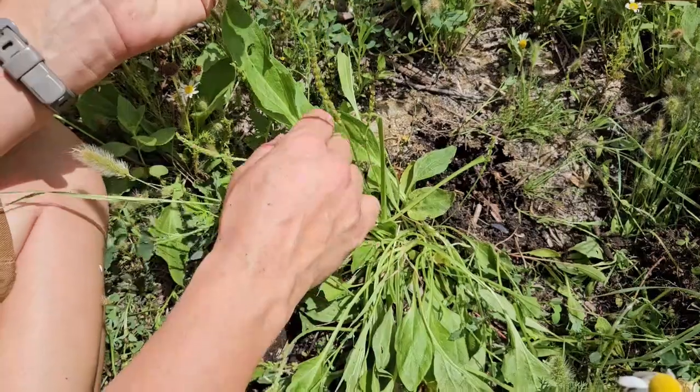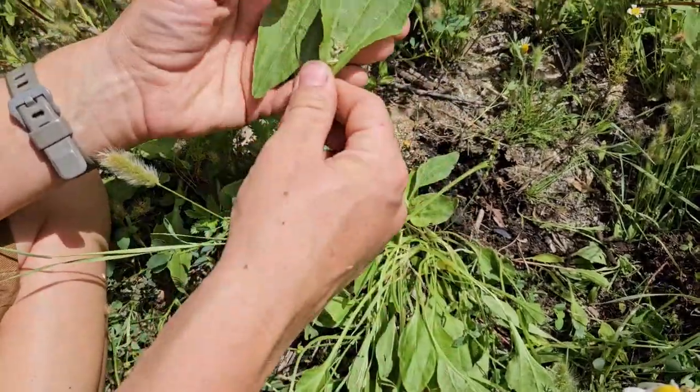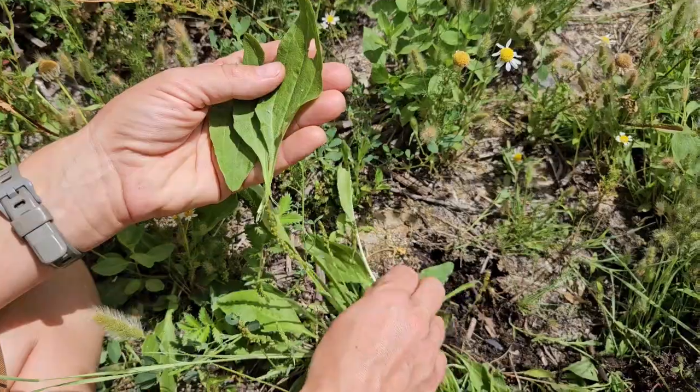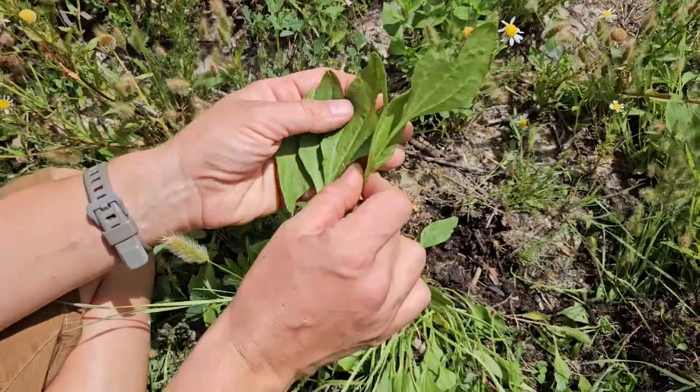So this is the broad leaf variety, here by my local wetland. The narrow leaf variety grows in lots of places, and we definitely want to find some.